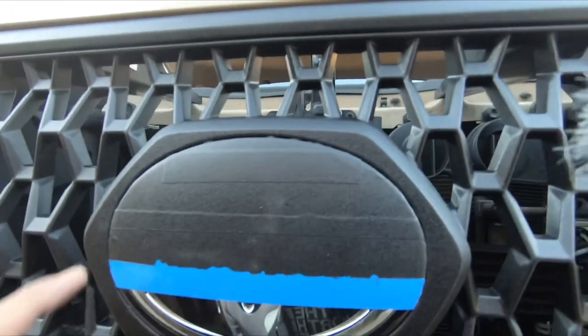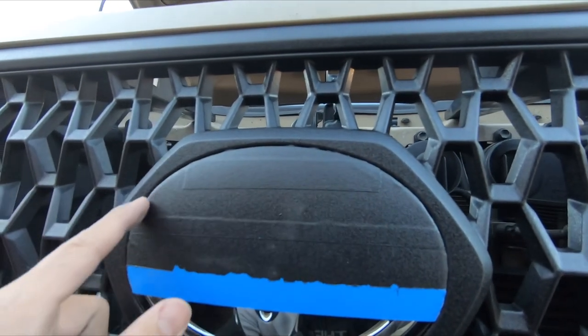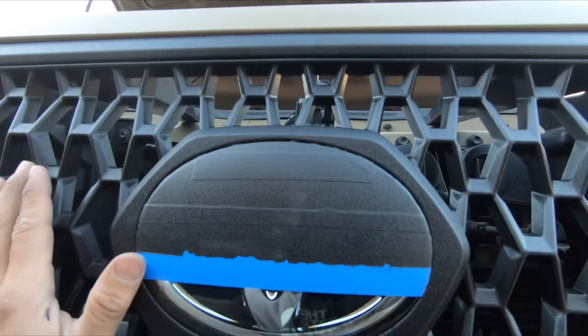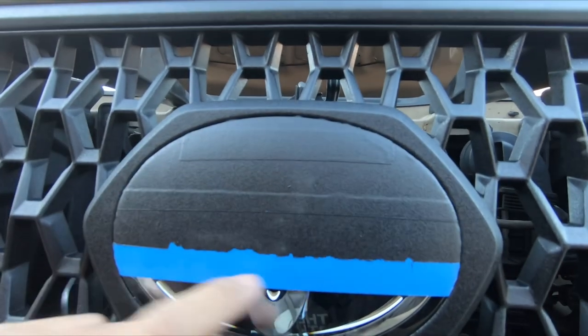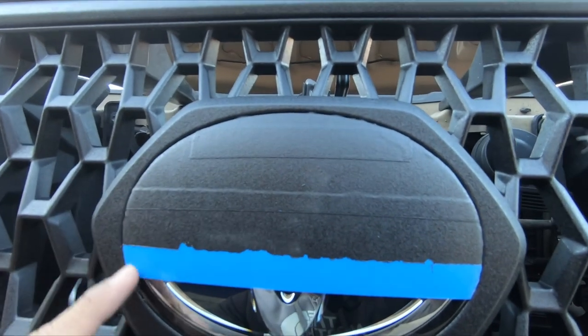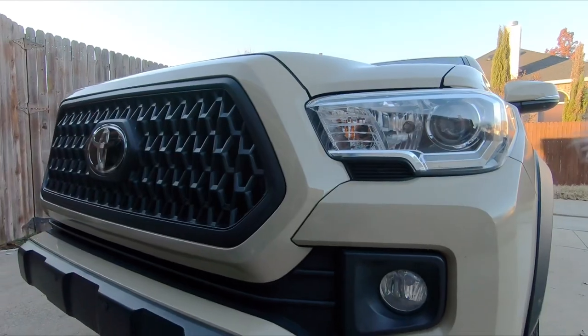One thing that I forgot to mention was how I got this around the emblem to be so snug. I laid the tape over it just like you normally would, and then I took my fingernail and kind of left the imprint there, and then I took a razor blade and followed it as slowly and as precisely as I could. So now I'll peel it back — and done.